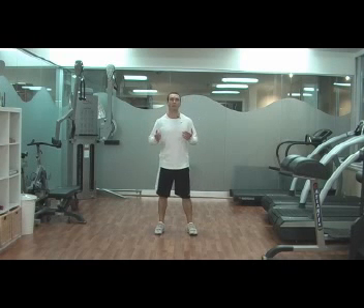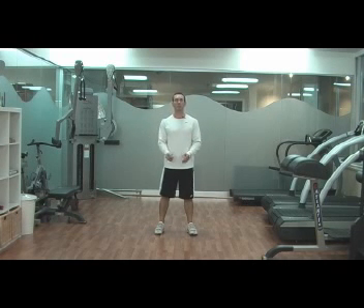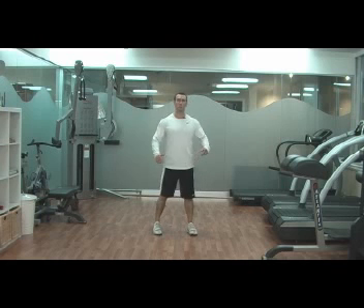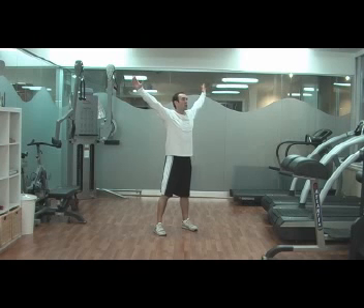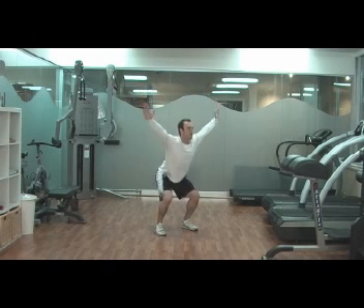We'll start often with a very easy lower body exercise and a very easy upper body exercise. A Y squat is a nice, easy warm-up exercise to start the circuit. Your hands are up in a Y position, push your hips back and just do squatting.